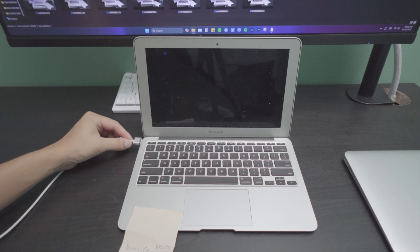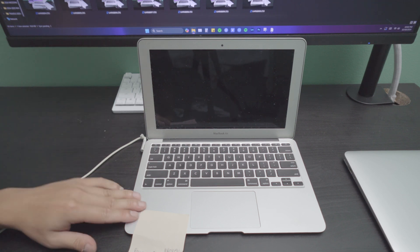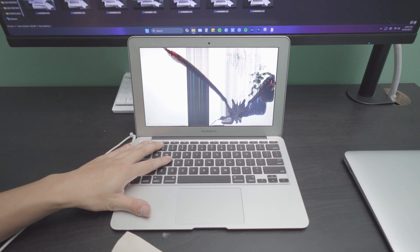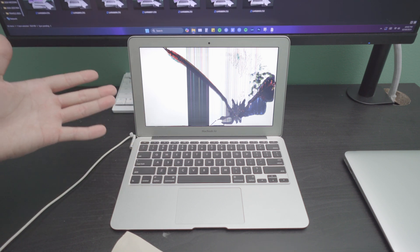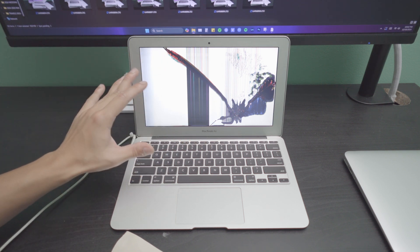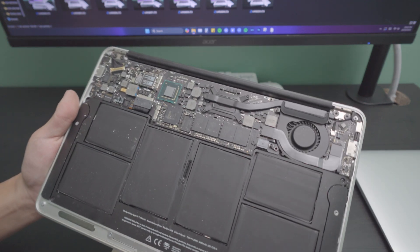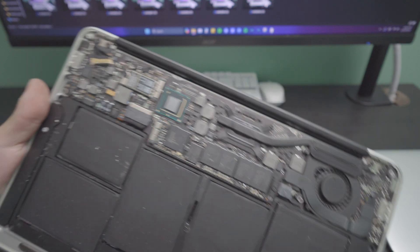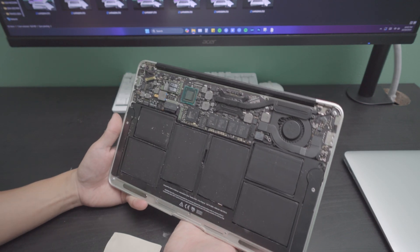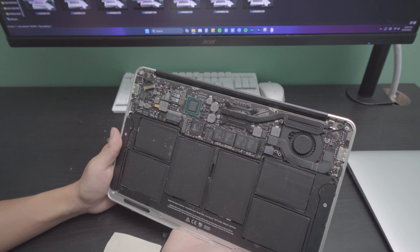I'm going to go ahead and plug this in — oh, wrong charger. Much better. Let's plug this back in and it's charging. You can see how bad this thing is. From the looks of it there's a flashing folder, so hopefully the SSD is good. Looking closely at the logic board there are really no signs of liquid damage, so I'm presuming whoever owned this was using these as a parts bin. A 2015 and a 2011 display should fit right in for the 11-inch MacBook Air.